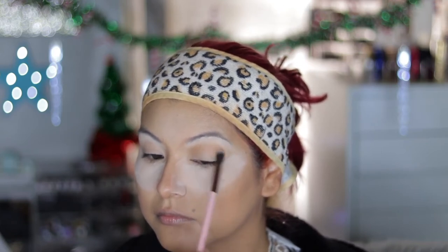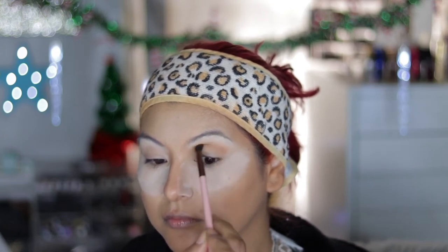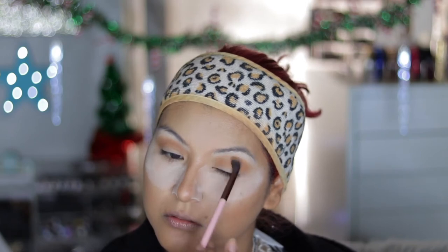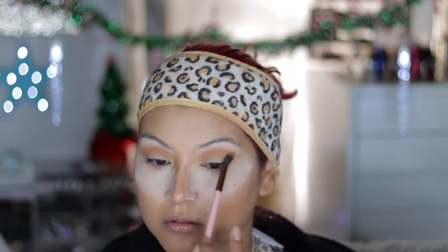I'm taking the shade Martyr from the palette and using this as my transition color. I wanted to warm it up a bit and I really like the tone of this color, so I'm going to apply this all over my crease area until I'm happy with the intensity.